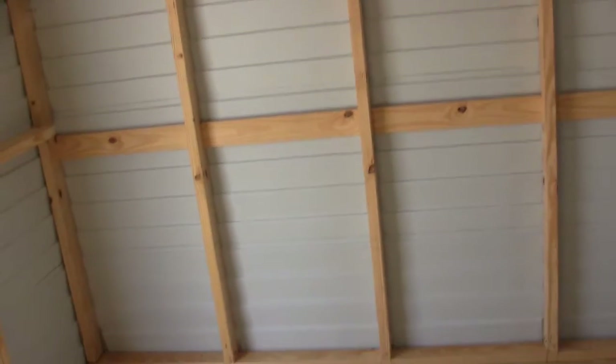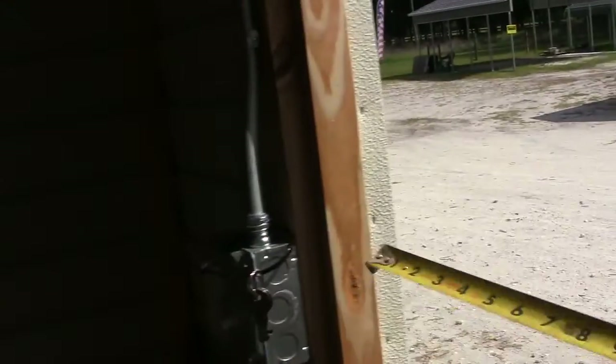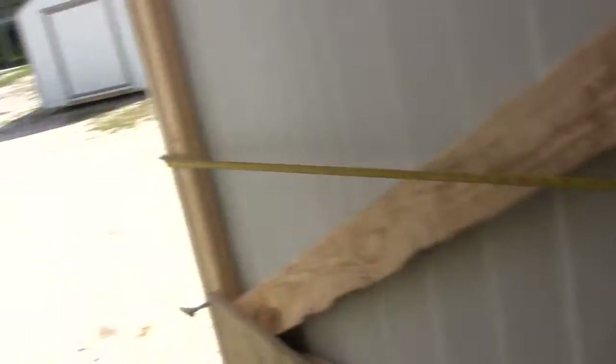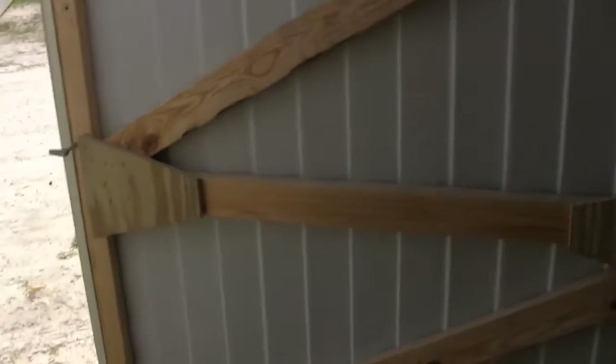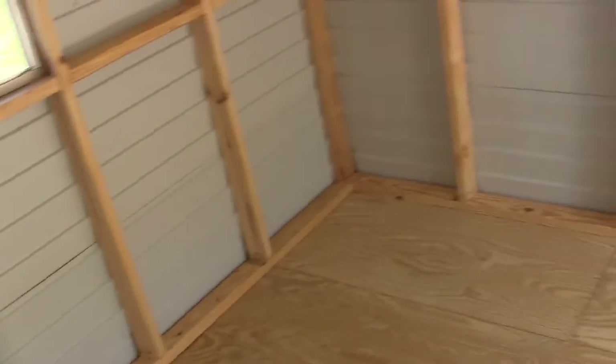I wanted to see how well it was going to look, and I think this is going to be pretty good. The door opening here is 60 inches - a five-foot wide door - which is plenty. I'll be able to set up my table saw right here and push the wood through, so that's not a problem at all.